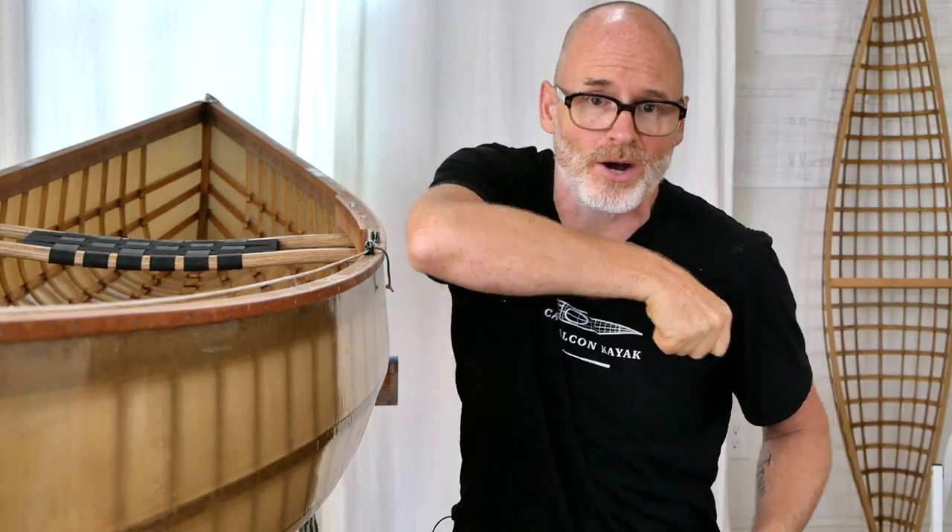If you don't know what tumble home is, it refers to the sides of the canoe coming inward a little bit before reaching the gunwale. This matters because if you're a serious solo canoeist, every bit you can get your stroke closer to the center line of your body makes the boat a lot more comfortable to use and makes your stroke a lot more efficient.